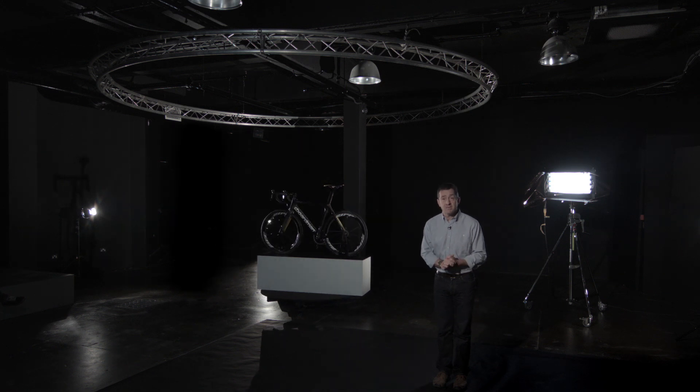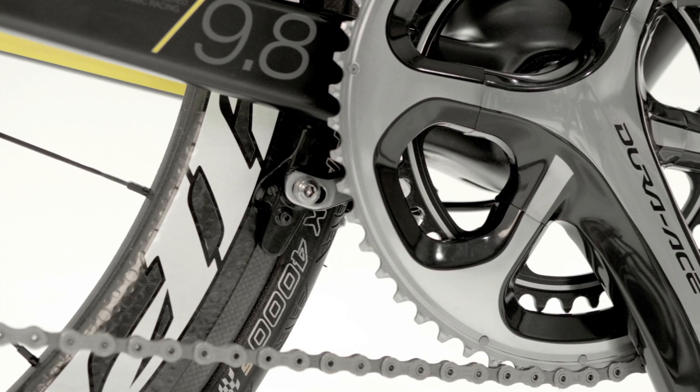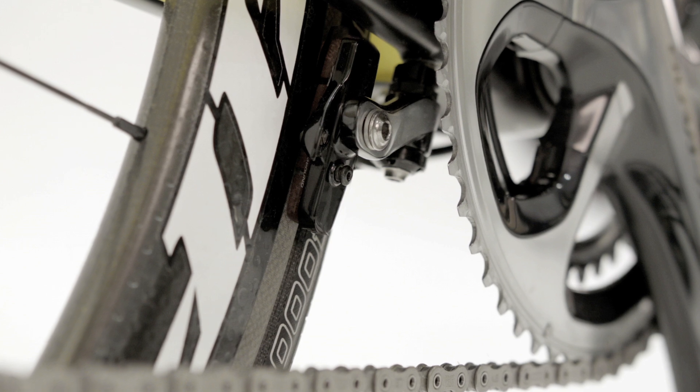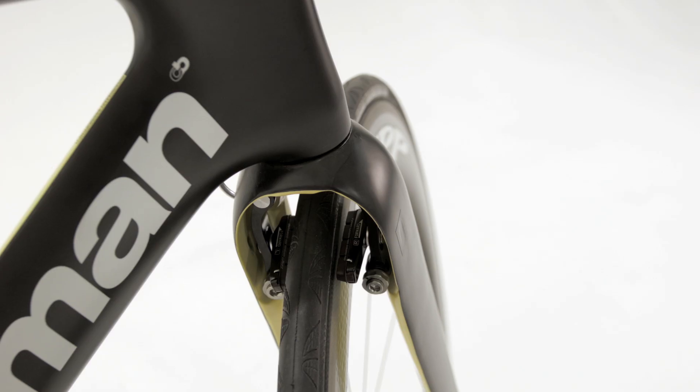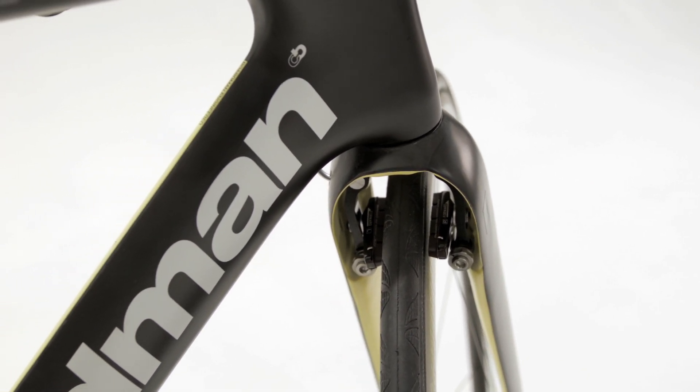After two years of development I'm now confident that we can have both. The rear brake has been moved out of the airflow and now resides under the bottom bracket, and for the 9.8 model we've fitted an all-new brake and fork module that neatly hides the brake inside the fork for aero performance whilst retaining excellent braking modulation.